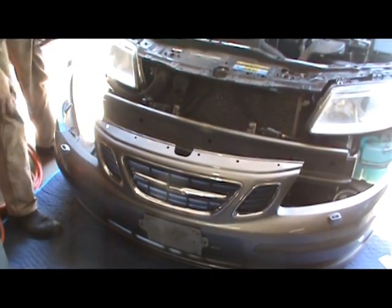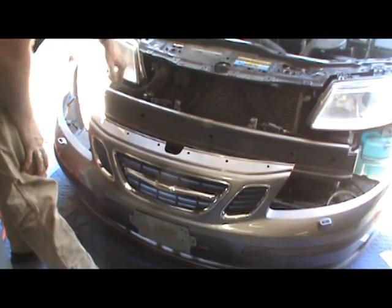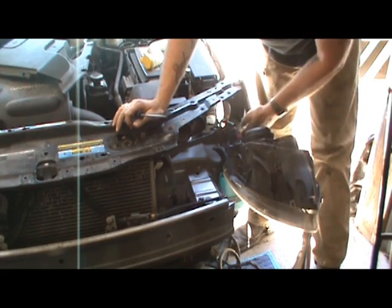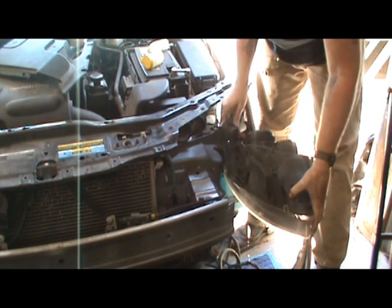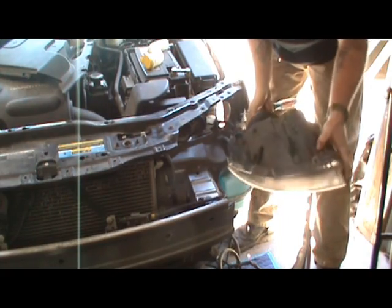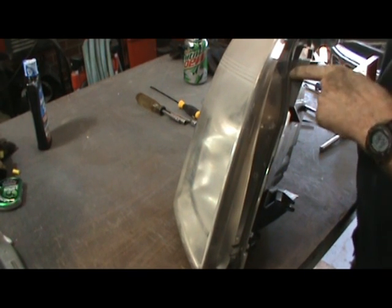Now I get my headlights along with their lens and hold assembly out. There's one more bolt that was holding this assembly in, right here. I've got the headlight flipped upside down. I need to get this connector loose — I'm going to pull this red tab back. There we go. There's our headlight assembly.